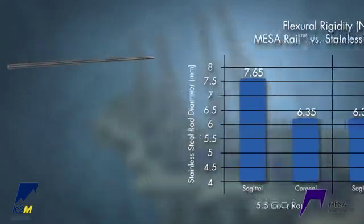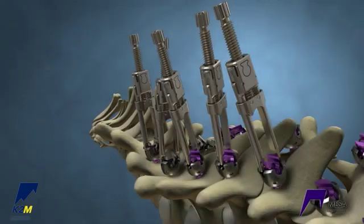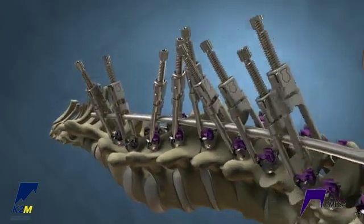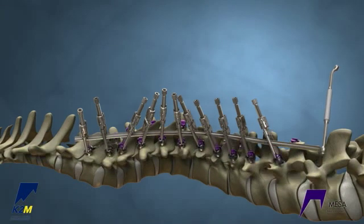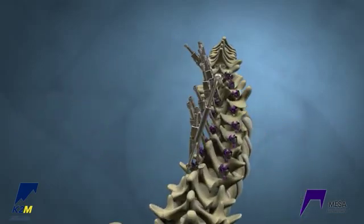Pre-bend the rail into the sagittal plane. Insert the rail through the rail crickets, and secure the remaining crickets on the concave side. Place the rail rotation wrench at the bottom end of the rail to rotate the rail into the proper sagittal alignment.